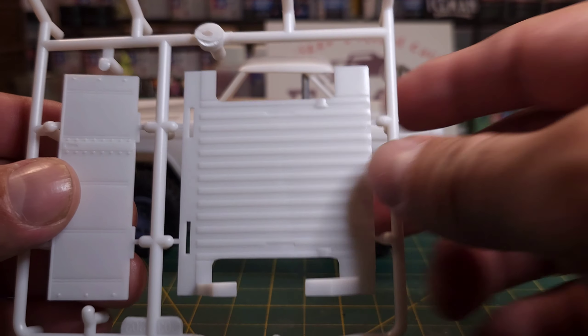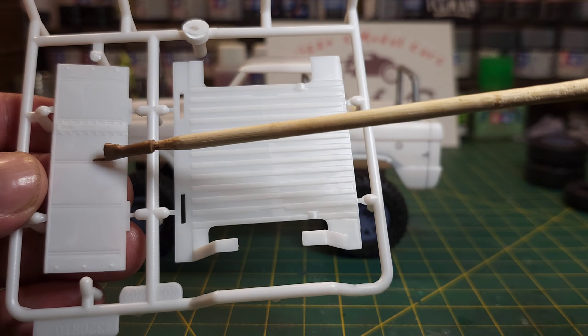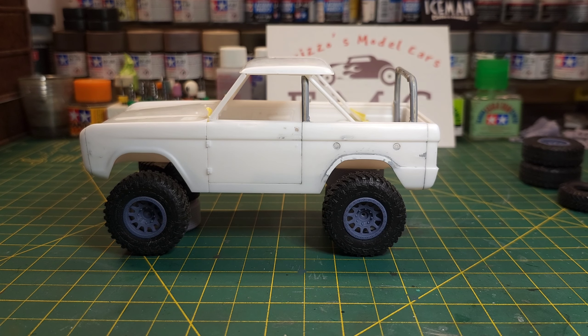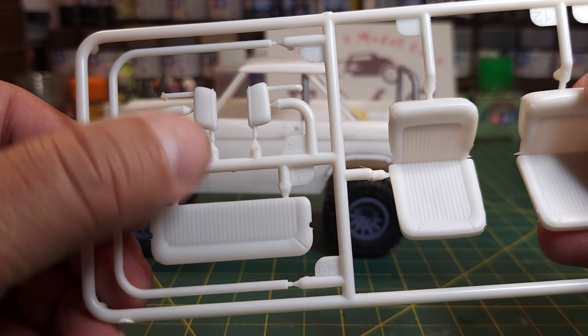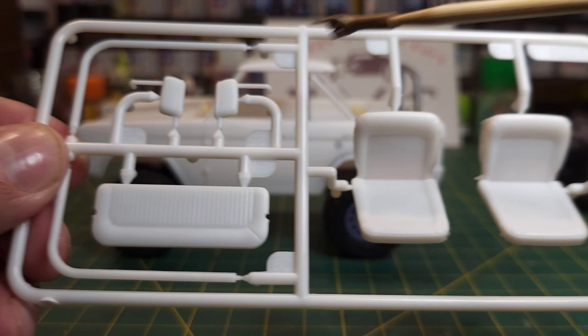The half cab comes with this box piece — it goes in here, and there's a divider that goes under the piece I cut off to make the box. I'm going to totally omit that. The box piece is just an add-on over the regular Bronco kit to make the half cab. What I also found in the kit, which I didn't know was in there, is the rear seat. It goes in the same holes as the box bottom, so I don't have to fill any holes or drill anything — I'm going to use that back seat.